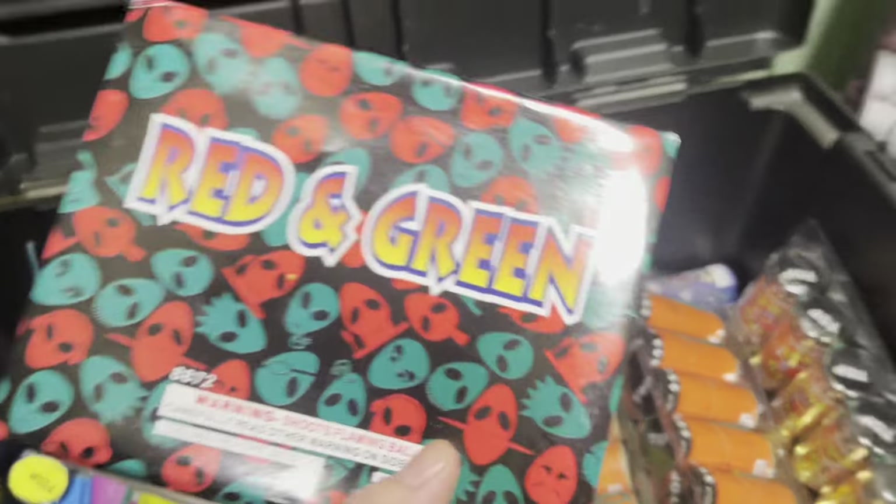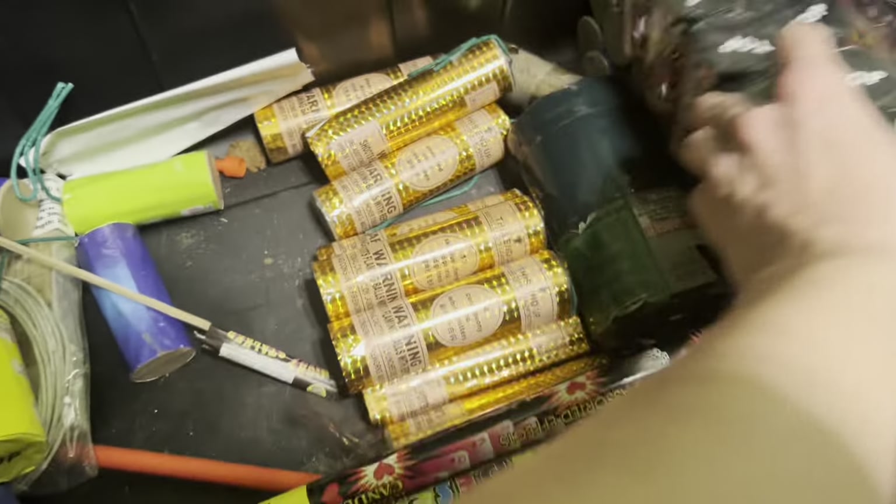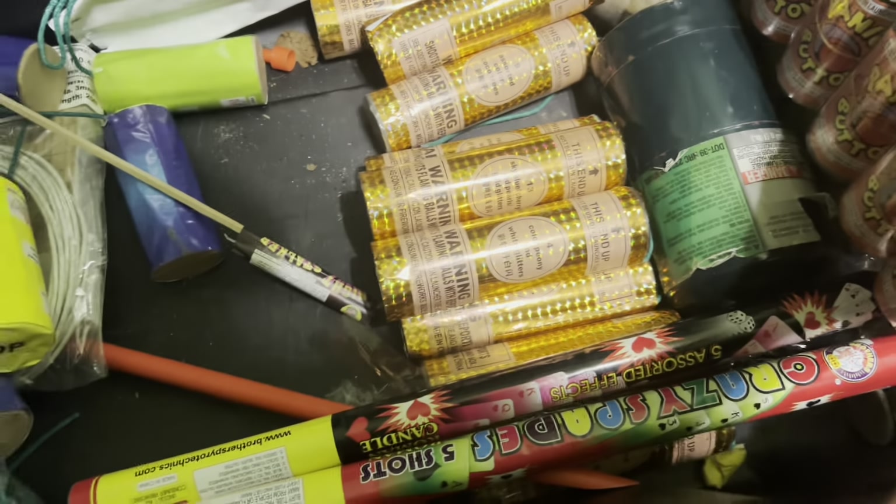Got some red and greens — these are like a Bam Bam, it's just like a single shot salute. And then we've got some Masters 100 six inch shells.